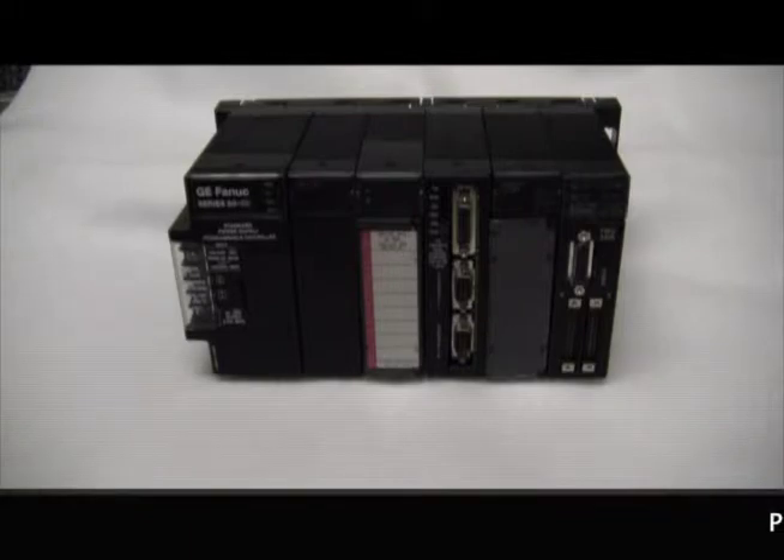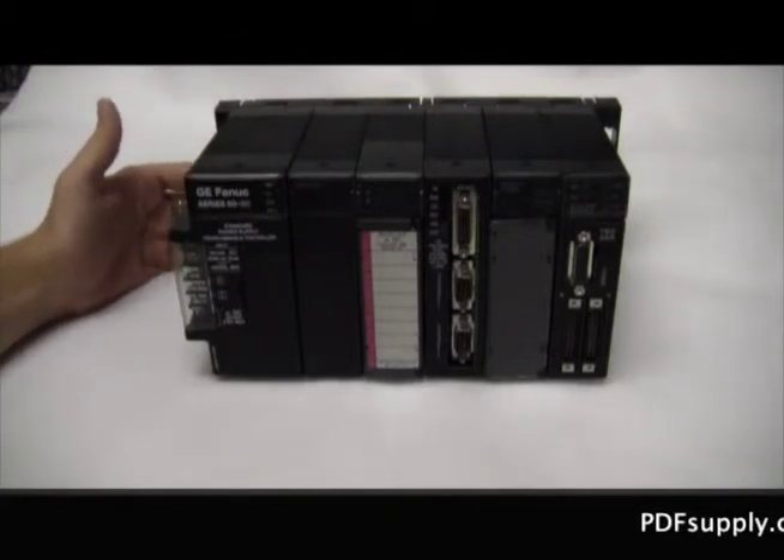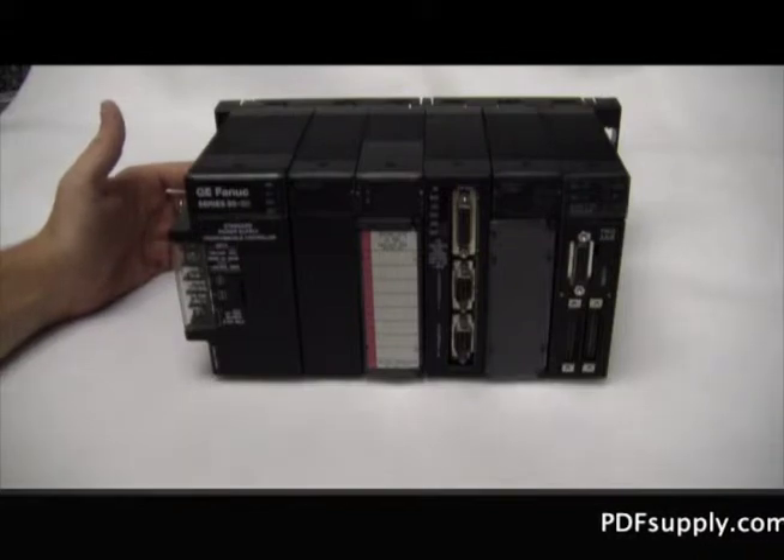Welcome to PDFsupply.com. This is a short video talking about the GE FANUC Series 9030 modules that we have here to offer for you. Starting with the back plane that these modules are connected to — it is an IC693CHS397, a five-slot base rack.